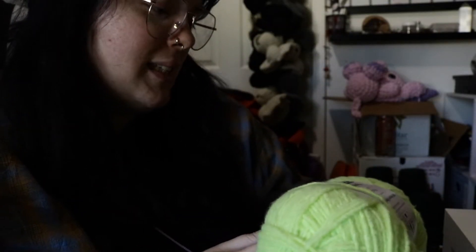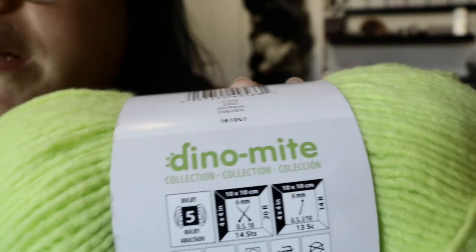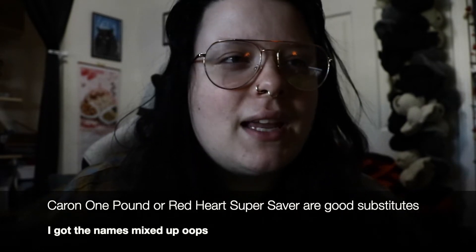This is the Bernat Forever Fleece Finer in the color Zing. It says it's a weight five but it truly doesn't feel like a weight five — it feels more like a four to me. The Red Heart or Caron one-pound skeins are a bit thicker and you could use those as a replacement, or you can just use a weight four yarn and a slightly smaller hook. Either will do — you will have a bit of a smaller finished product, but it's fine.